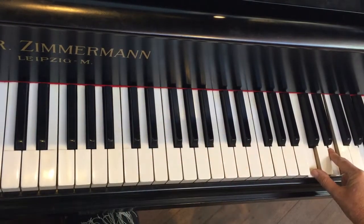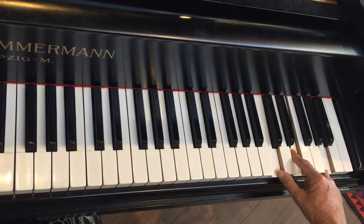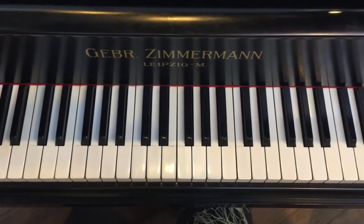And then you can play an A minor chord with both hands — the top one is inverted — or you can keep doing all sorts of different variations of this wonderful song. Enjoy!